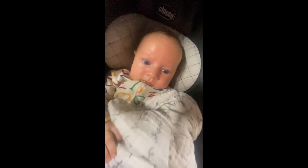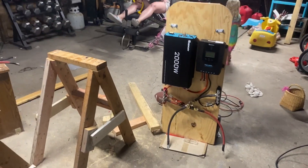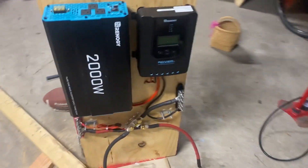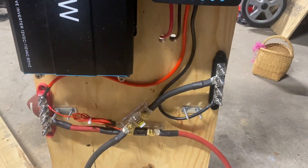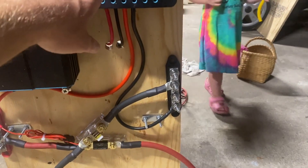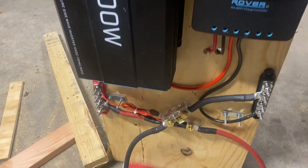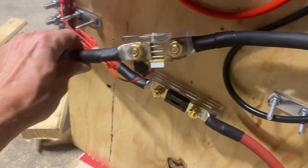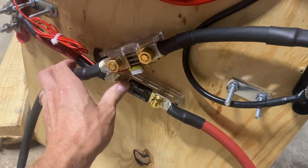And helper number two. Okay, here's our update: we got everything mounted — kind of, sort of. Got the charge controller, the wires going to the bus bars, the shunt down here for the monitor, and the fuse.